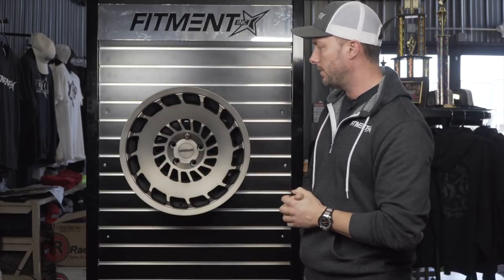Last thing — price point. The cast version we're looking at today is going to be a lower price point, anywhere from $927 to about $1,250–$1,300 for an 18 through 20 inch. Let us know what you guys think of the Rotiform CCV, drop any questions in the comment box below. Catch you guys next week. Peace!